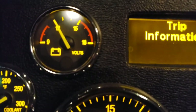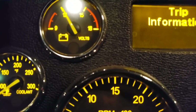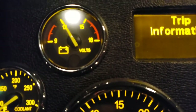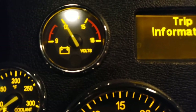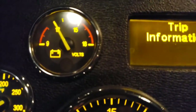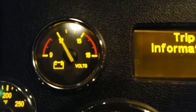Next is your voltmeter. With the engine off it should read around 12 volts or a little more — you need at least 11 to 11.5 volts to start the engine. With the engine running you want around 14 volts, plus or minus half a volt. If it reads less than 13 volts while running, you probably need a new alternator.